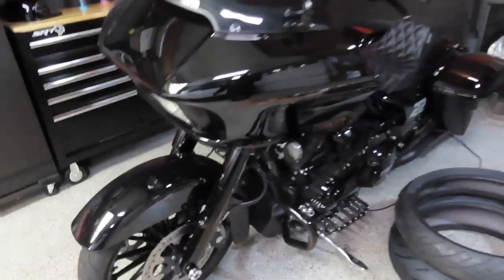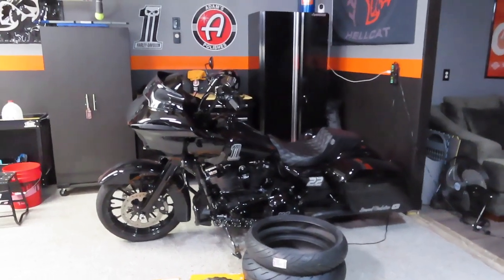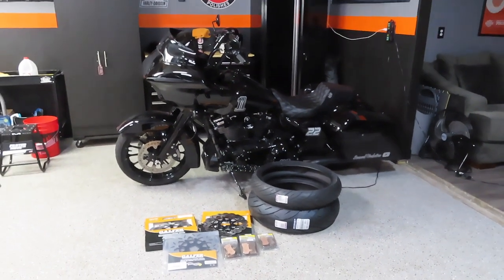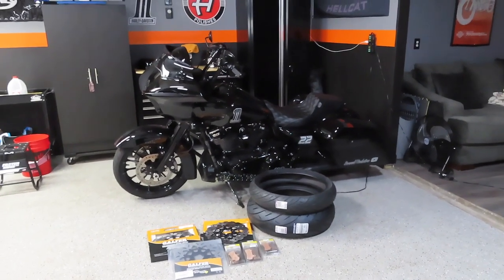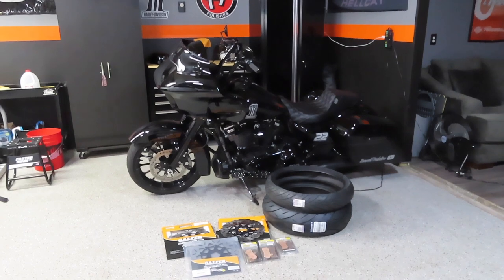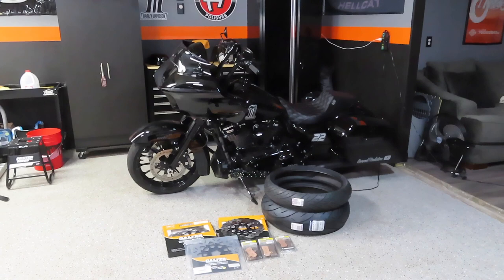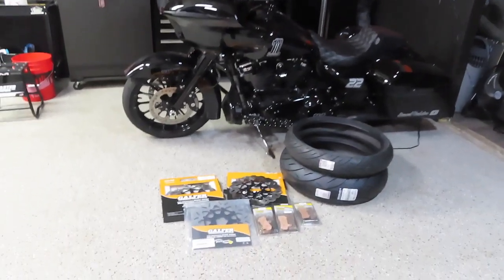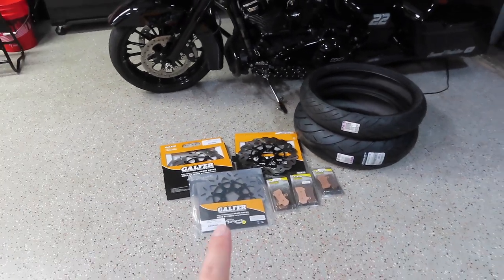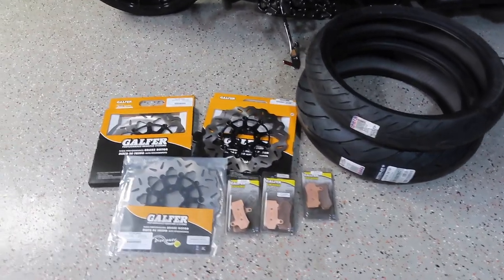A lot of guys don't change the rear out, especially with stretched bags like mine, because it's hard to see the rotor. But the other reason to get these Galfer rotors is performance — if you add more performance to your bike, you need to add more braking power. I said you know what, I might as well get all matching rotors and pads, and it will also help with braking performance. I went ahead and purchased all three — the price tag was not pretty. I'll leave a link in the description below.